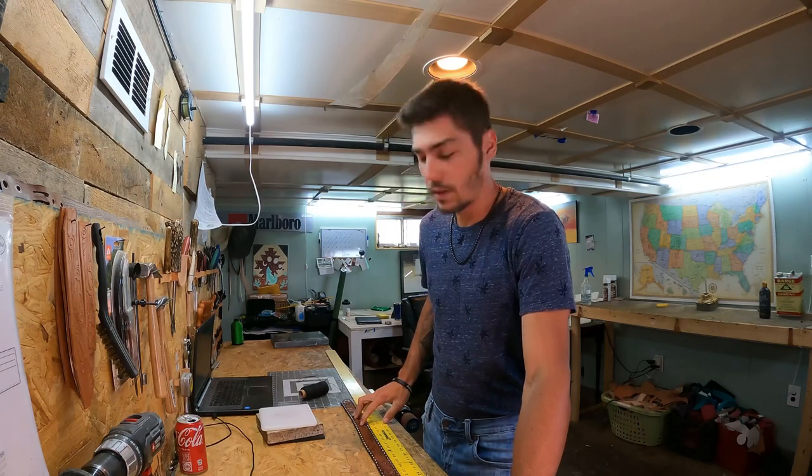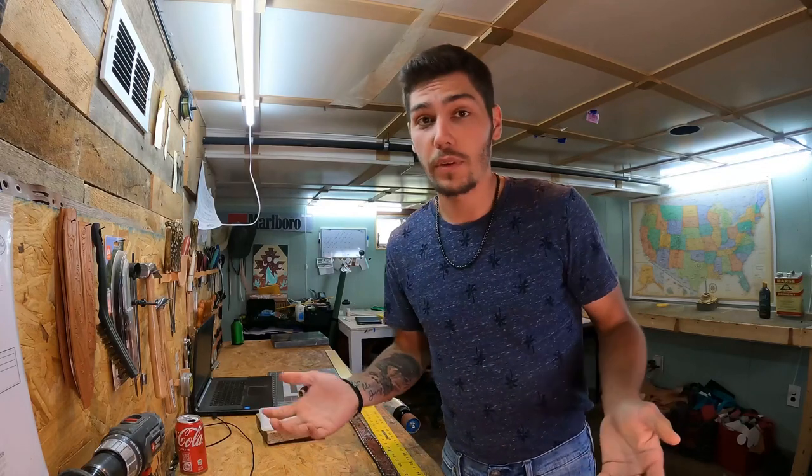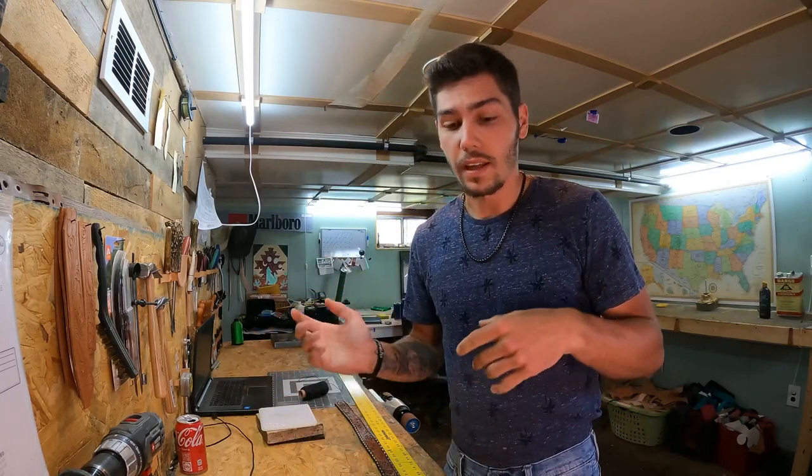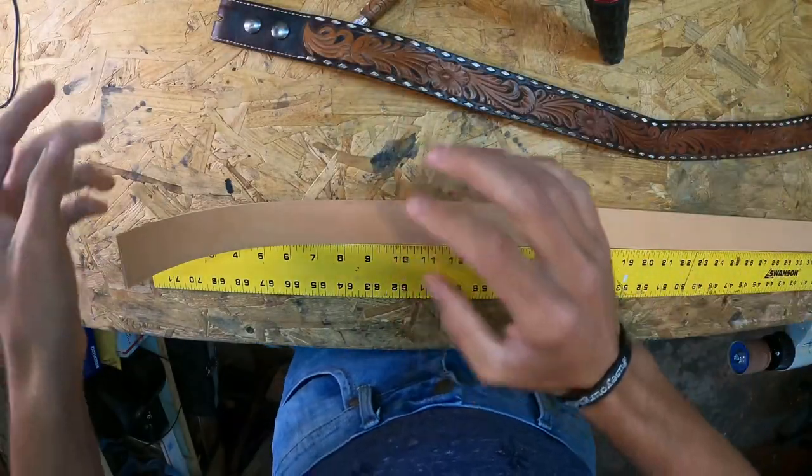So for this example we'll be doing a 32. That's all I need from customers. Now for leather crafters learning how to lay a belt out, we're going to do that now.